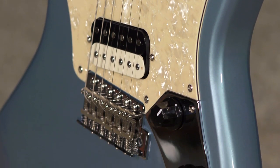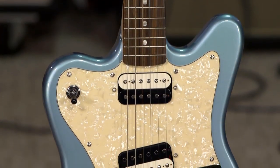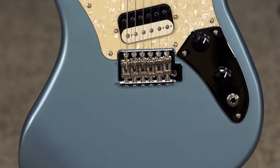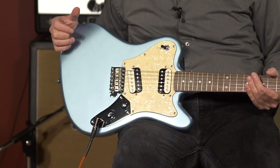Most Squier guitars are versions of guitars in Fender's lineup, like the Jazzmaster, the Stratocaster, the Telecaster. The Supersonic actually began its life back in 1997 as a Squier original design, and it was only produced for a short time. But people did like it, and Fender resurrected it in the early 2010s for a short time in their Pawn Shop series. It's just a very interesting guitar.